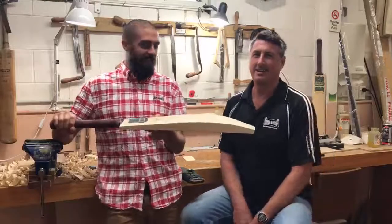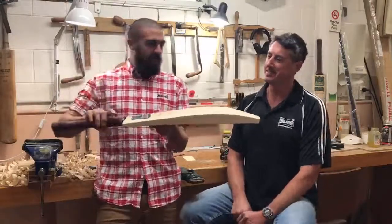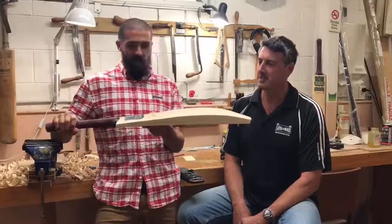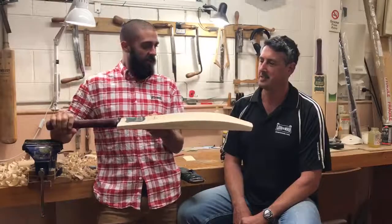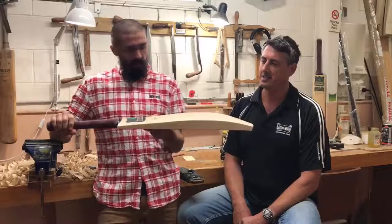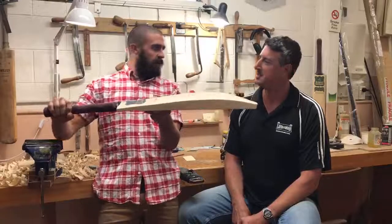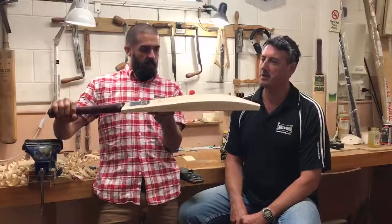G'day guys, James and Ant here, Laver and Wood. So this week's custom bat of the week is a really special bat for a very good friend of ours, Aditya over in India. Jim, this is another massive signature — number 245, correct? It is number 245, yeah.